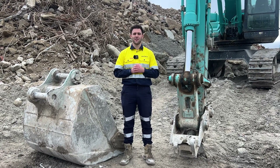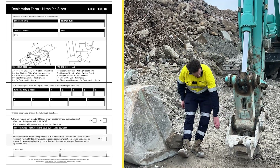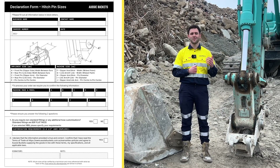Hey guys, welcome back to another Aussie Buckets video. Today we're going to run you through how to fill out your hitch pin size declaration form. This will cover the bucket or attachment side for the bottom of the hitch as well as the machine side where the hitch is going to go on, and it'll be suitable for our entire hitch range here at AB. Let's get into it.